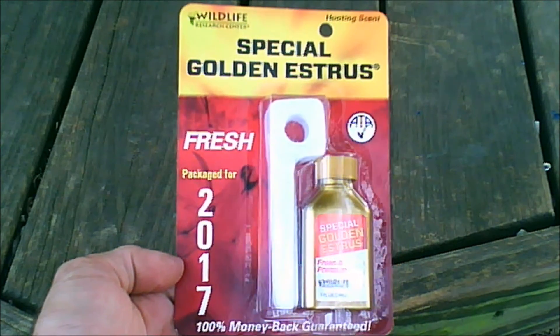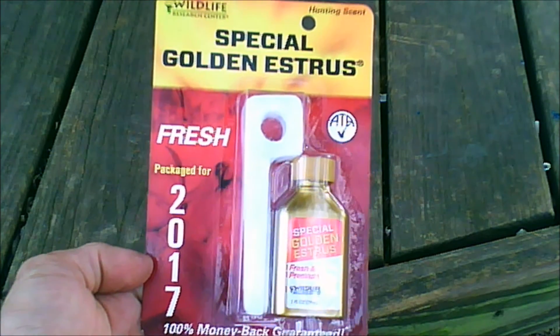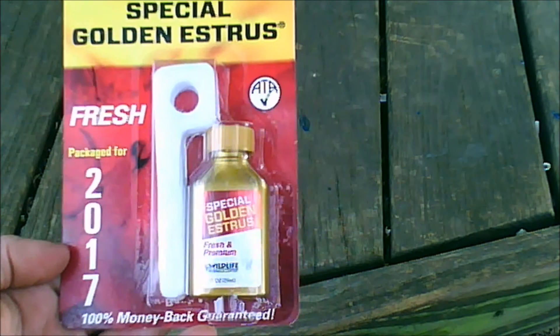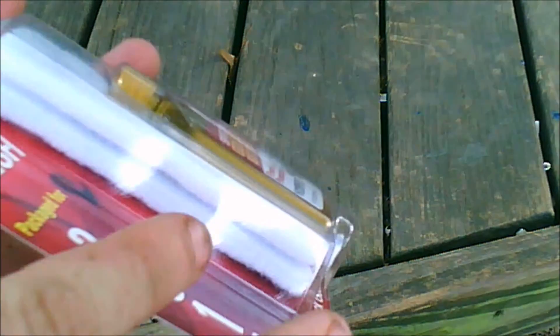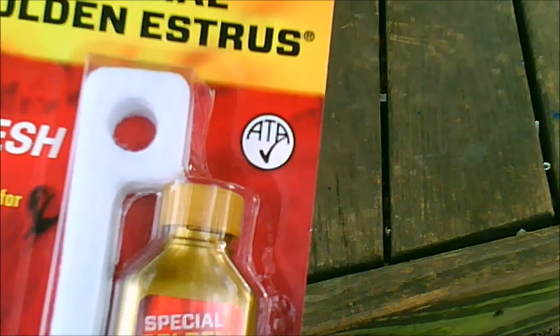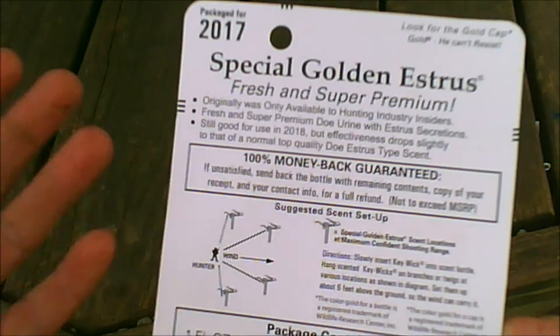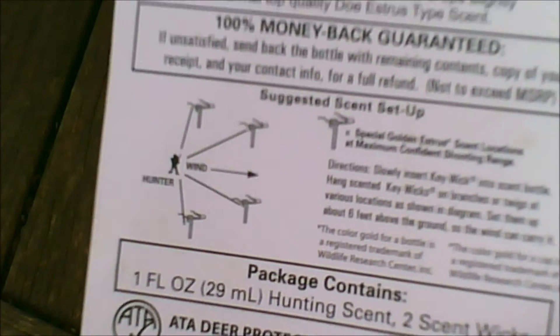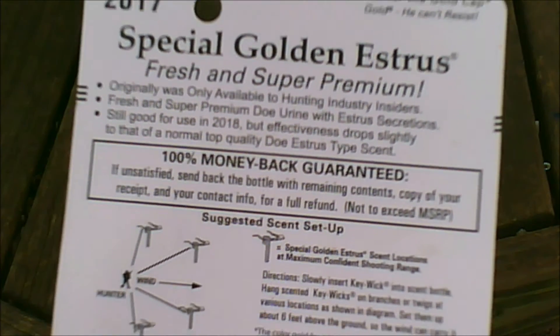This is Wildlife Research Center hunting scent. I just picked this up. It comes with two of those things you can hang on trees and it comes with the scent, one ounce. This was like $6 at Academy, and I just got this to help cover my scent when I'm hunting. And here's what the back says.